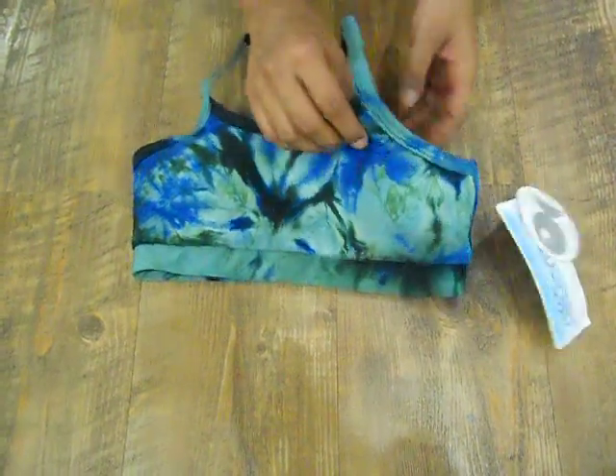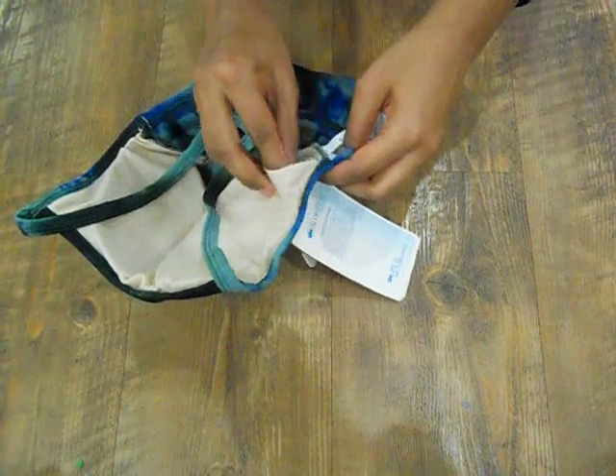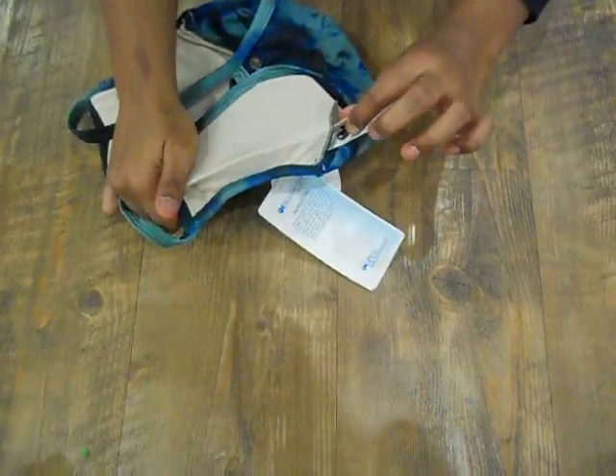It has removable padding, which I'm going to try and show the camera. It's in the corner of each side. The padding is quite thin on the side and quite thick in the middle, so it really prevents any sort of nipple-itis if the weather is cold.